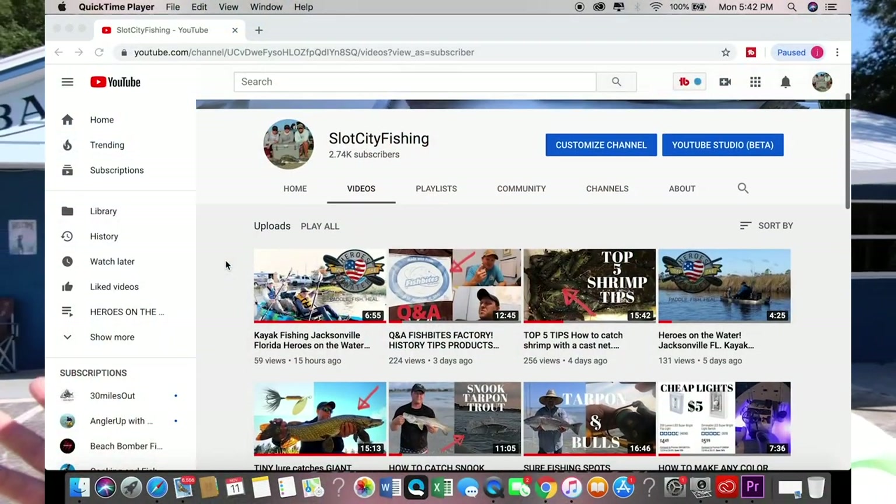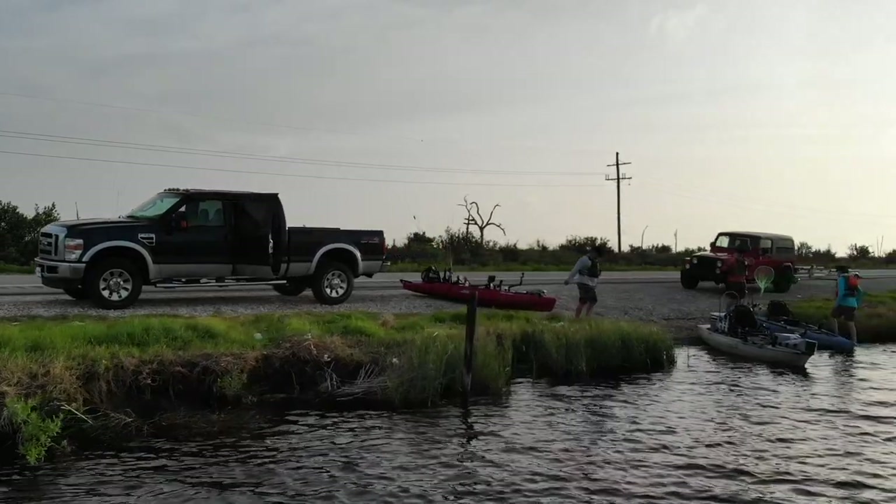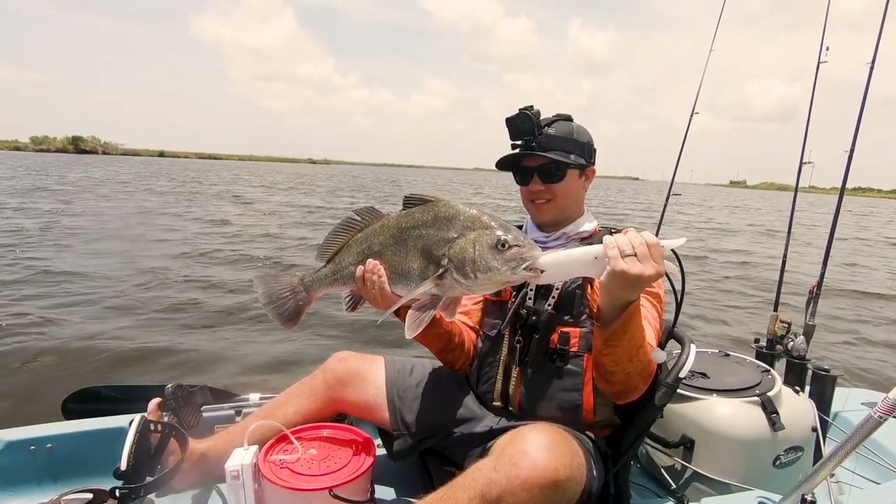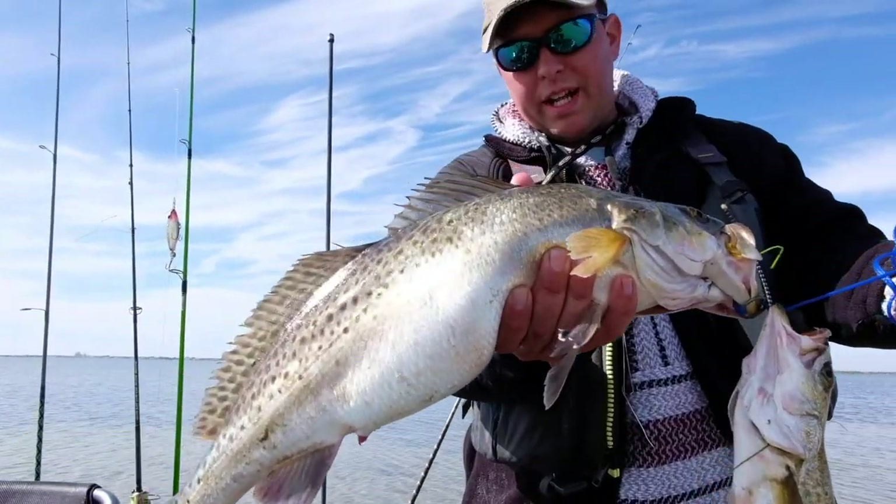But before we get into that, if you hadn't heard of Slot City Fishing, this channel is three brothers — two of us are active duty military. We do a lot of travel videos, kayak fishing, boat fishing, surf fishing — we really do it all. So if you enjoy this video, check out some of our other stuff. I promise you you'll like it and you'll learn some stuff.